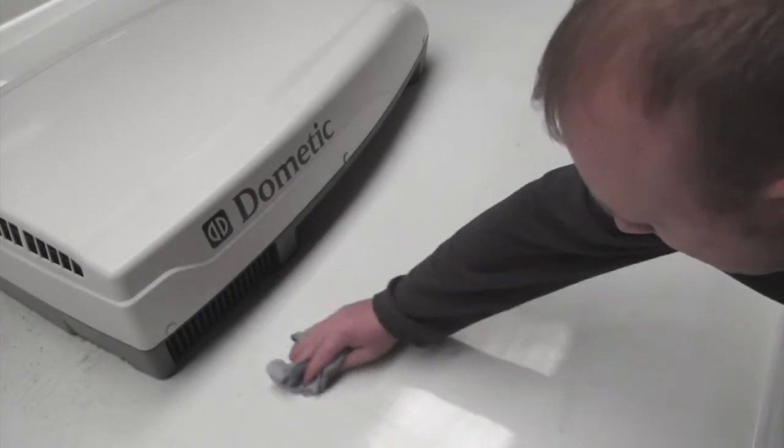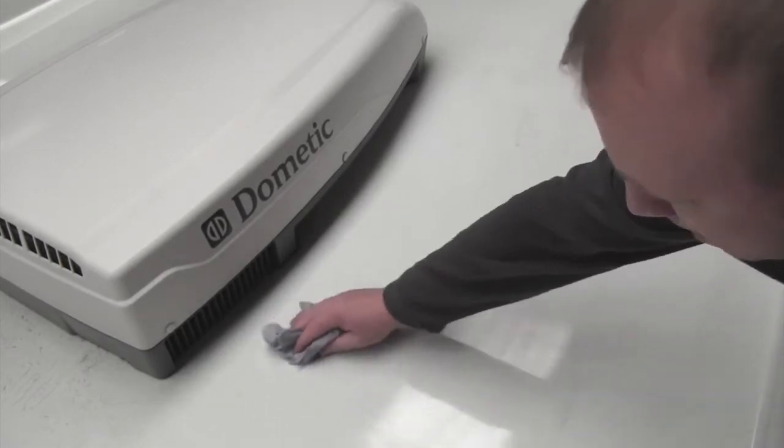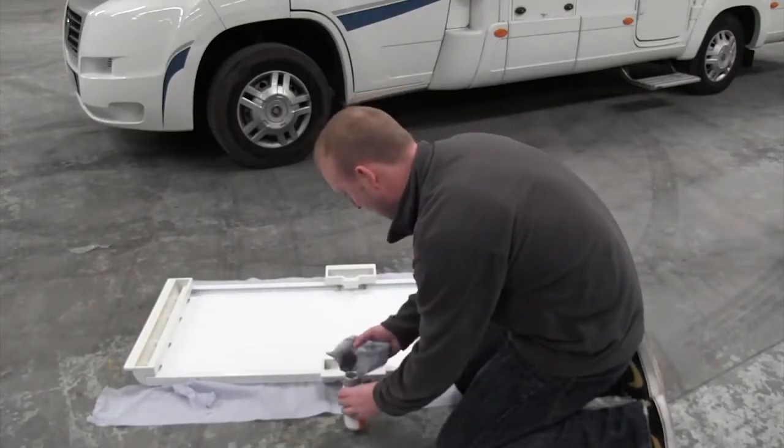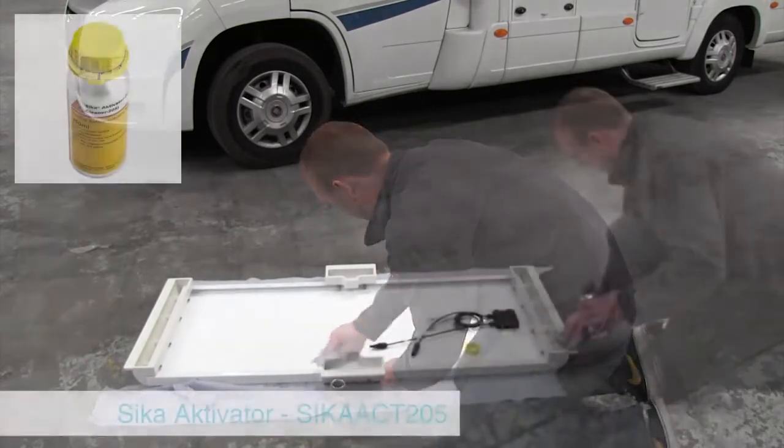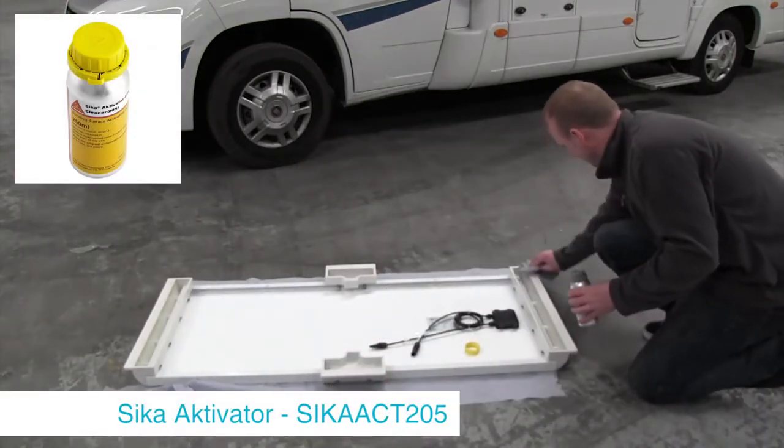To install the solar panel onto your motorhome you will first have to clean the installation area. Also clean the underneath of the spoiler brackets for optimum contact performance. We recommend Seeker Activator for this.